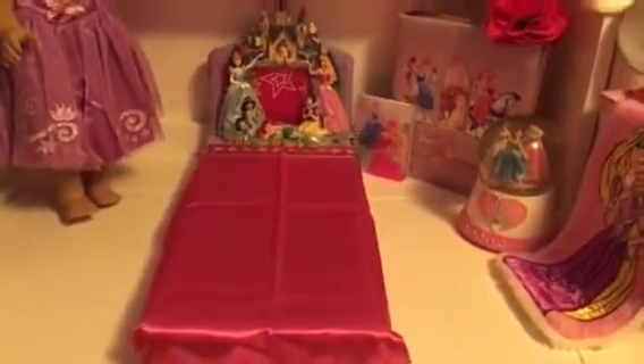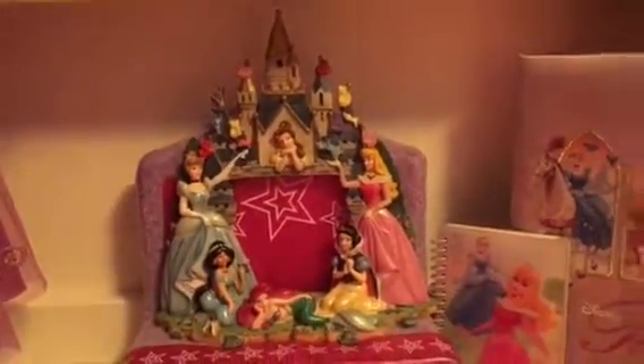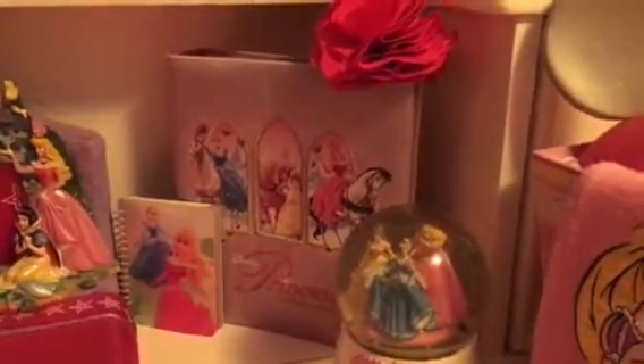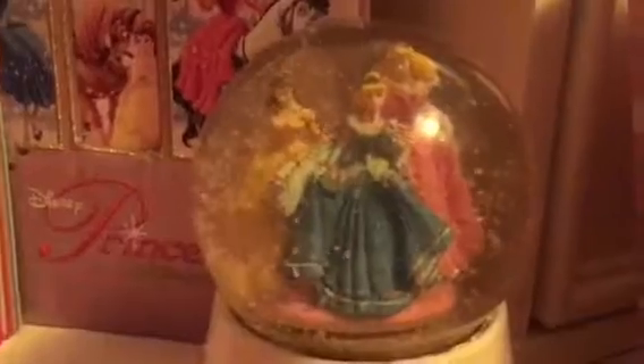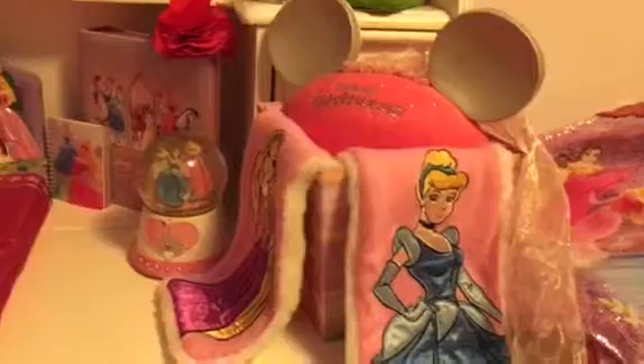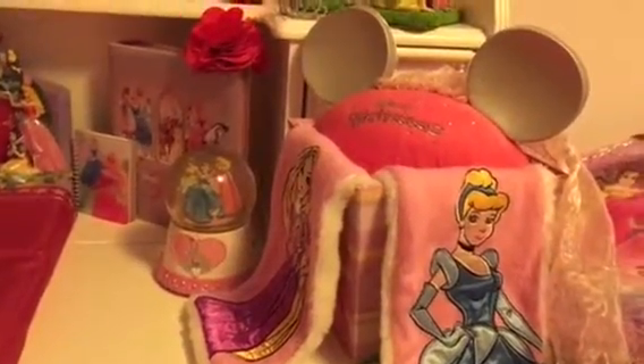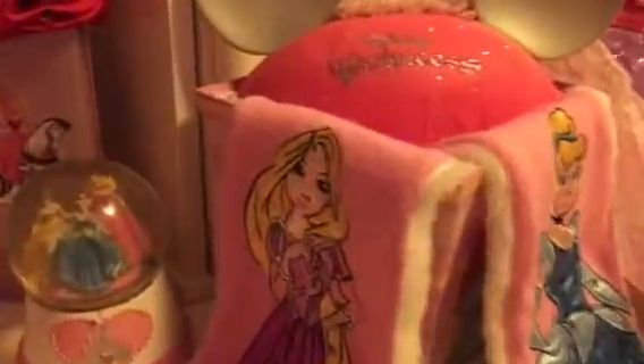Down here I have her royal bed, and it has the head frame with all the princesses. Next to that I have some more decorations and a snow globe — you can see Cinderella, Belle, and Aurora. And over here I have a Disney Princess hat and a Cinderella and Rapunzel.